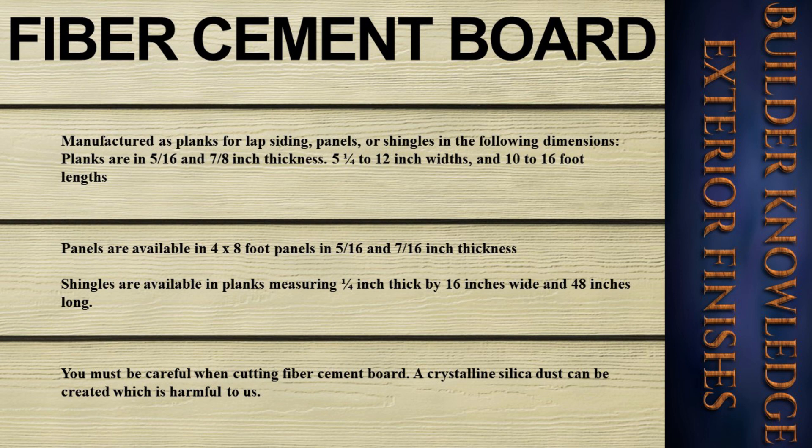Fiber cement board is durable, insect-, water-, and fire-resistant, and resembles traditional wood siding. It is manufactured as planks for lap siding, panels, or shingles in the following dimensions: planks are five-sixteenths and seven-eighths inch thickness, five-and-one-quarter to 12-inch widths, and 10 to 16-foot lengths. Panels are available in four-by-eight-foot panels in five-sixteenths and seven-sixteenths inch thickness. Shingles are available in planks measuring a quarter inch thick by 16 inches wide and 48 inches long.